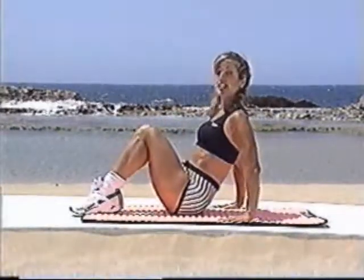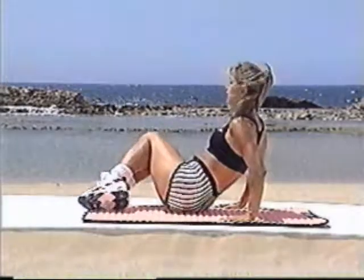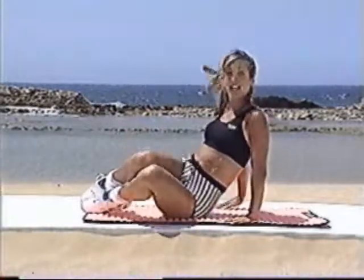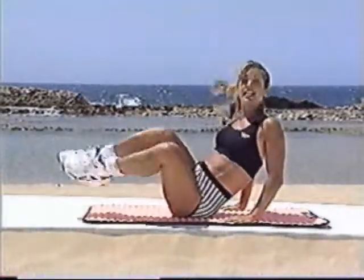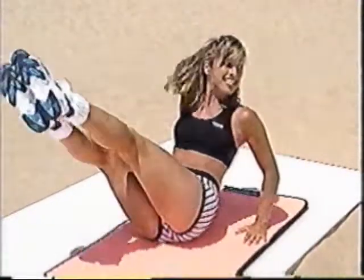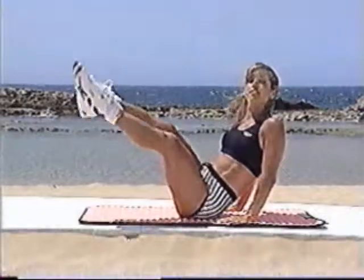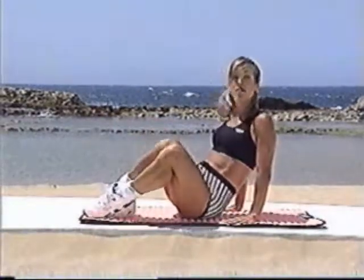Place your feet right down to the floor. We're going to work the sides of the waistline. Lift, then side, side, side, and lift. Working the oblique muscle group — the sides of the waistline. Lift. This is a little harder, so do the best that you can.